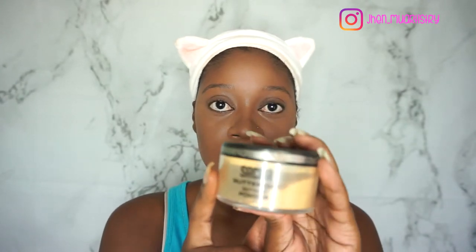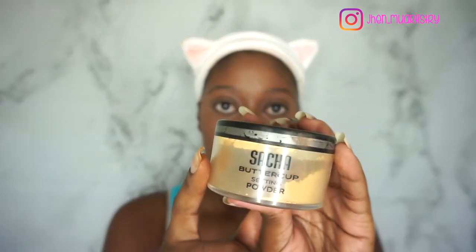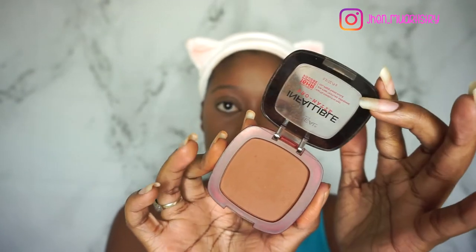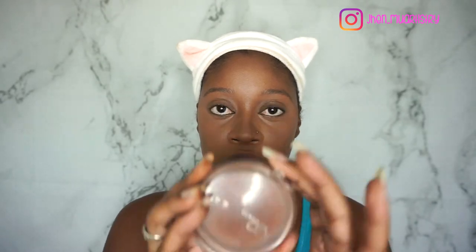To set my highlighted areas, I'm going to go in with my Sacha Buttercup Setting Powder. For all-over face powder, I'm going to use the L'Oreal Infallible Pro Matte. And to bronze, I'm going to go in with my Covergirl Ebony Bronzer.